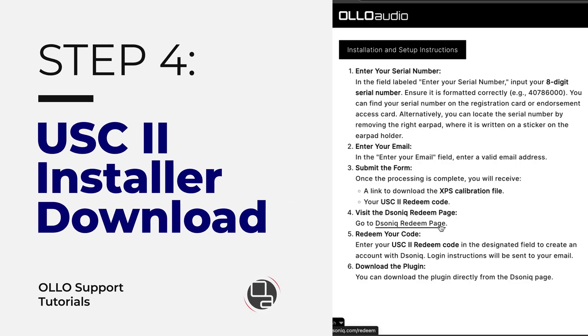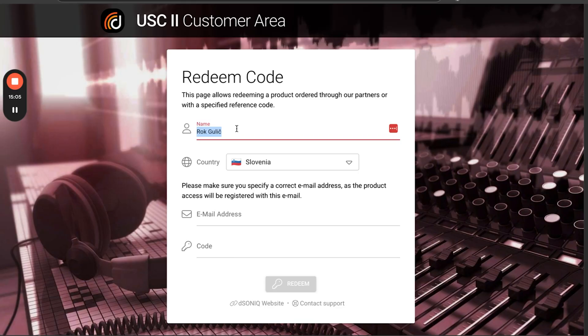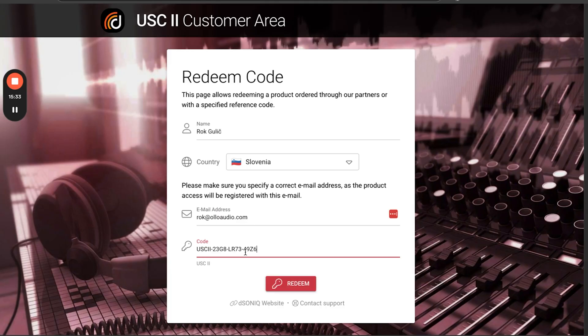Step-by-step instructions are also available by clicking the installation and setup instructions button. To get the USC2 installer, go to the Dsonic redeem page — the link is shown here. In the USC2 customer area, enter your name, select your country, and enter your email address. We highly recommend using the same address as you did for the registration and your Olo Audio account — this is an account with Real Phones. In the code field, paste the USC2 redemption code that you got from the backstage, then click redeem.